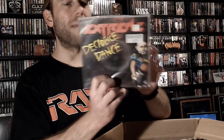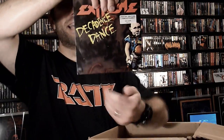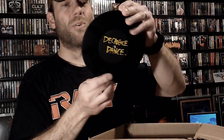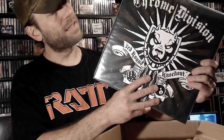We have a 7-inch — we have Extreme, 'Decadence Dance.' This is absolutely killer and it looks to be a UK press. 'Decadence Dance' and 'Money in God We Trust' — that is absolutely fantastic. Extreme was a local band, so that's very cool. You can see side two here is etched. What an absolutely killer two-track single.